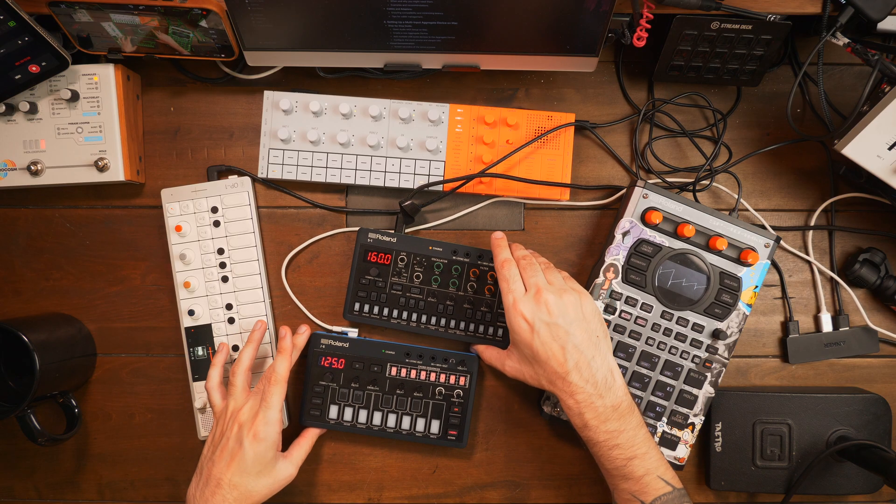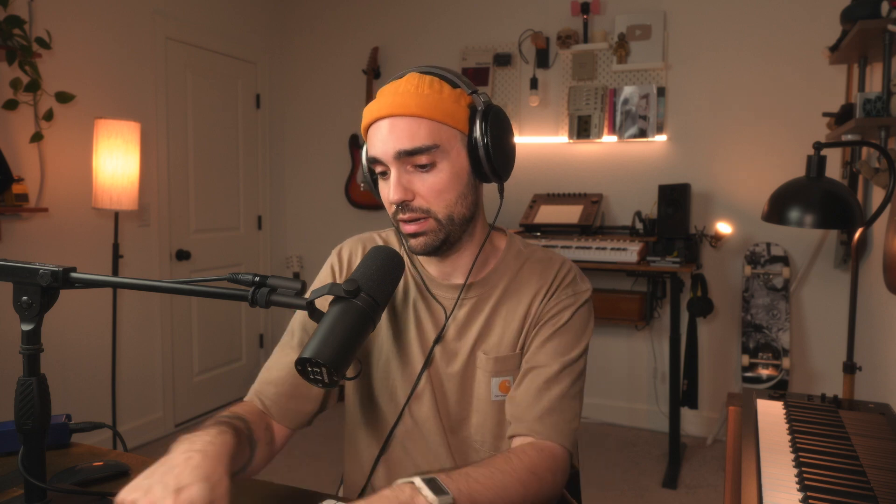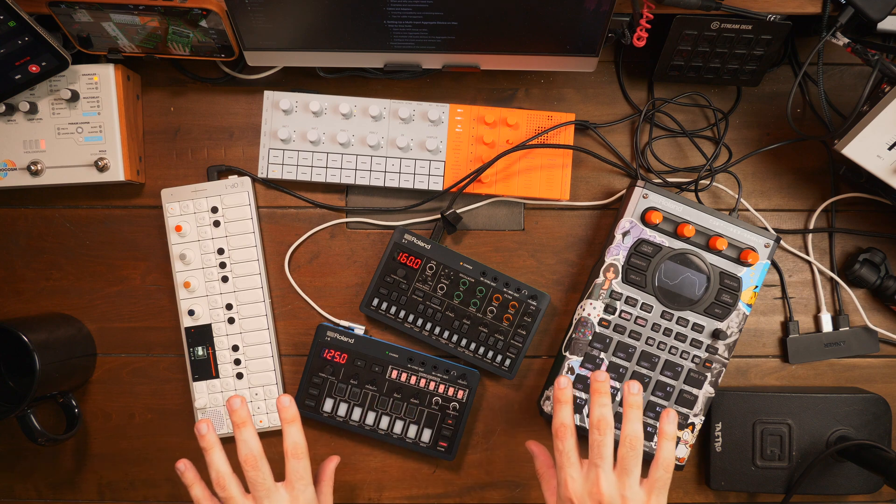A second reason I had to separate hubs was because the S1 and the J6 were not playing well together on the same hub — which is kind of ironic since they're siblings, but some siblings don't get along. Having the J6 and the S1 on the same hub was causing an issue where only one of them could be working in the aggregate device at a time. I just took one of them and put it on a second hub. I think the safest thing to do if you're doing a big setup like this is to divide it into two separate hubs to distribute the power better, or get a bigger powered USB hub.